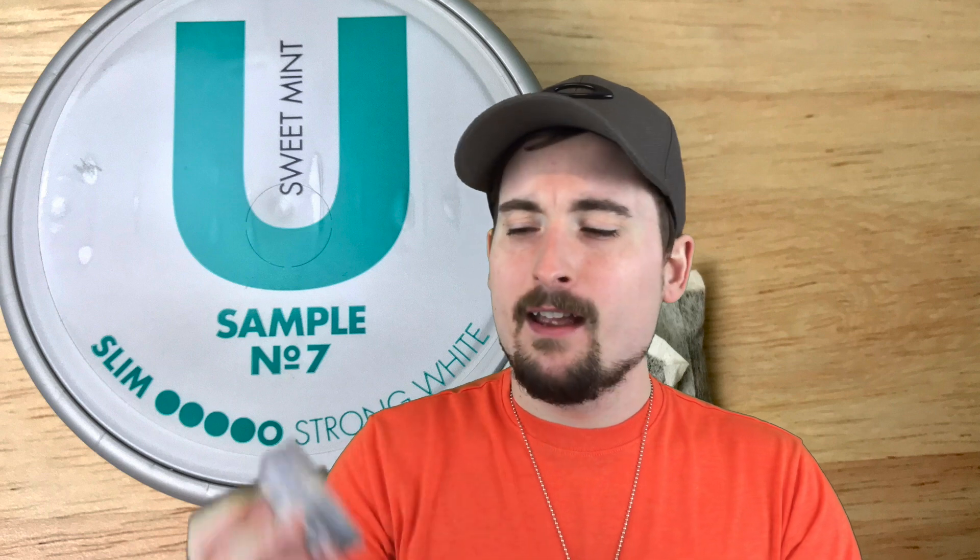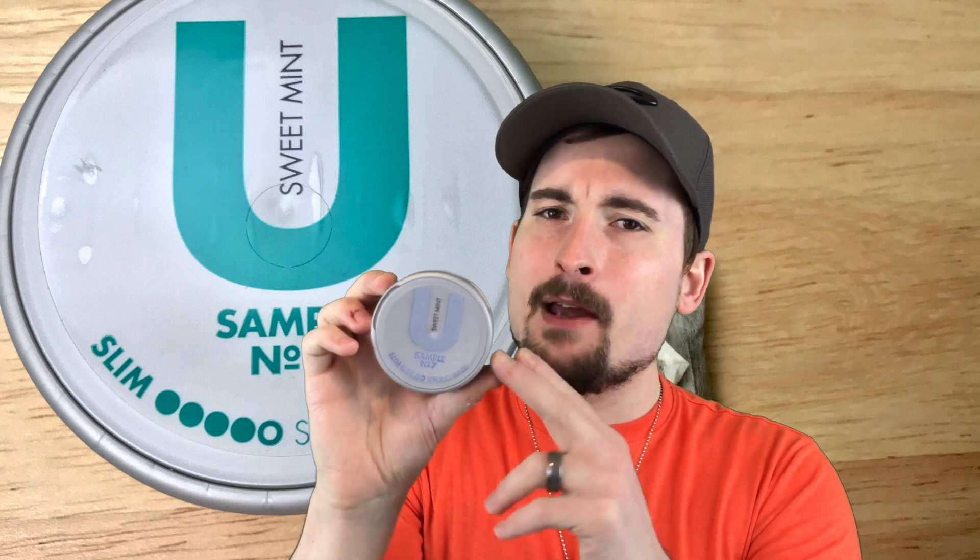There's really no tobacco that I could pick up on this at all. That's one of the things I like from G3 Volt over U Sample Number Seven — you do get some cedar tones and tobacco tones in Volt that you don't get here. If you like more of a mentholated sweet mint character, that's where you go with U Sample Number Seven. I like this a little better in some ways than G3 Volt because of the sweet mint character, but I like G3 Volt if I want more tobacco with my mint flavor.